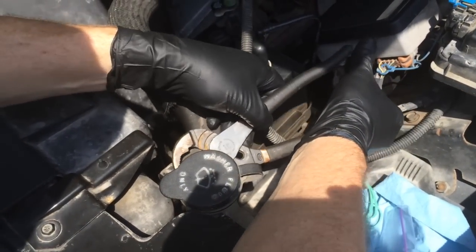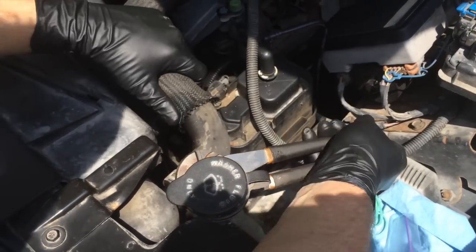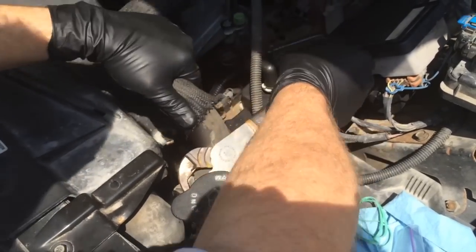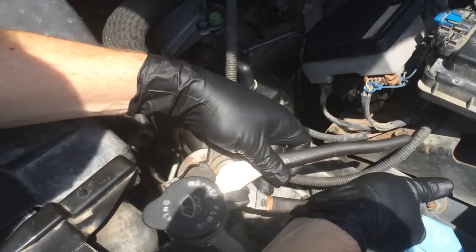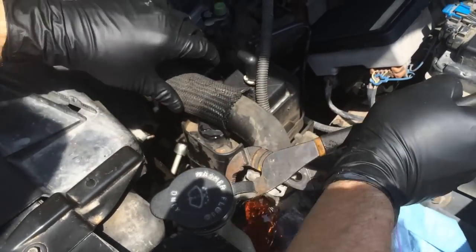After you get the clamp loose, you pretty much just can wiggle the hose back and forth until it lets go of the upper radiator nozzle.